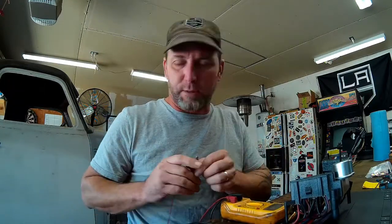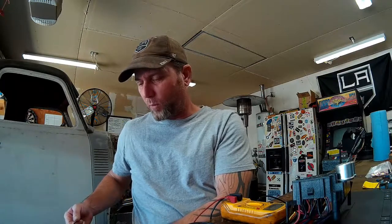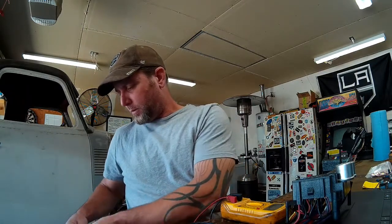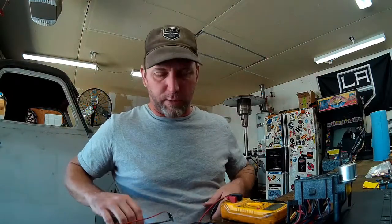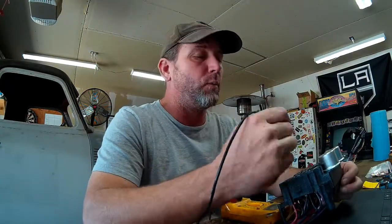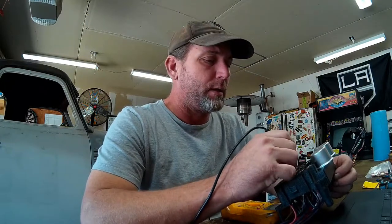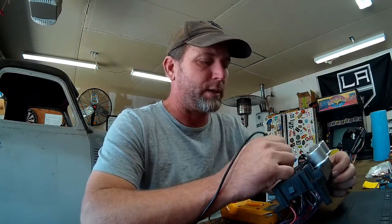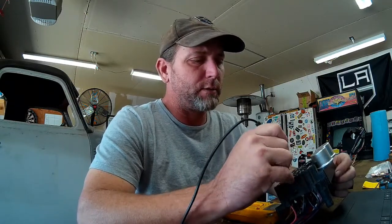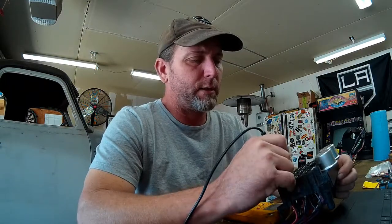The next step is to determine what is live with the key in the on position — what circuits are getting power when we turn the ignition switch on. So I took the two wires coming off the ignition switch in the on position and put my lead on those wires, then probed again on the fuse block to see which fuses are now live. None of my accessories are live, which is correct. My coil is hot, my turn signals are hot, my AC and heater is hot, and my gauges are now hot.